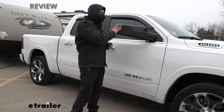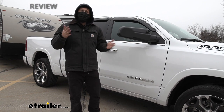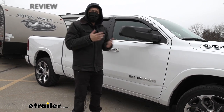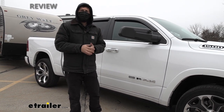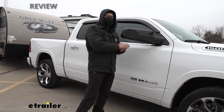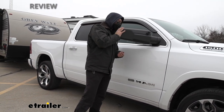You can still use this towing mirror if you have those features, but unfortunately it is going to block them. There are other options on the market that will allow you to still use those features, so it really just comes down to your particular truck, your trim level, and what features are built into the side mirrors. But if you have one of those base models, this is going to be an excellent option for you.